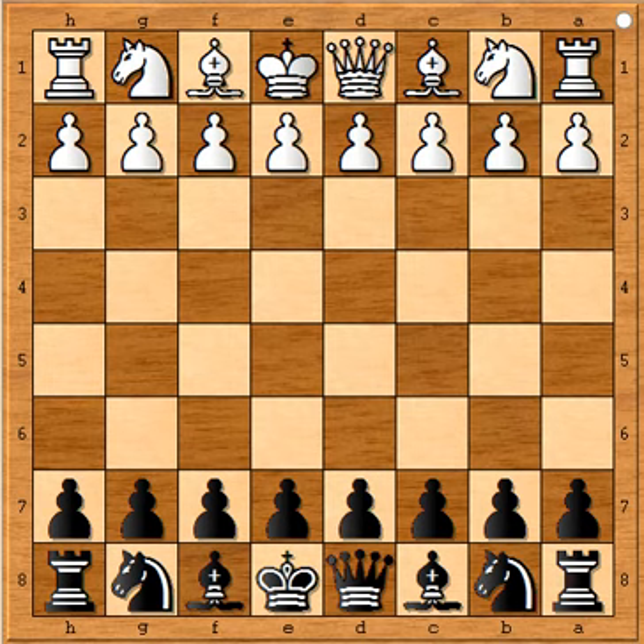Hi, this is Ravi. Welcome to my online chess lecture. In this video I will show you a game that was played in 1929.